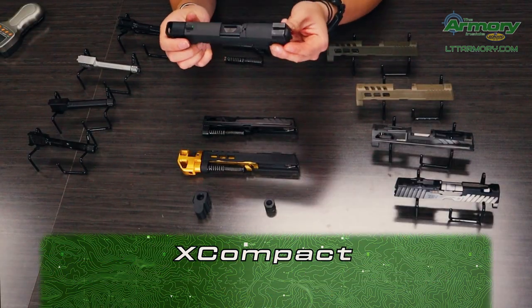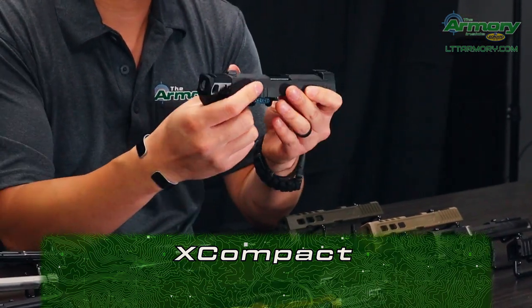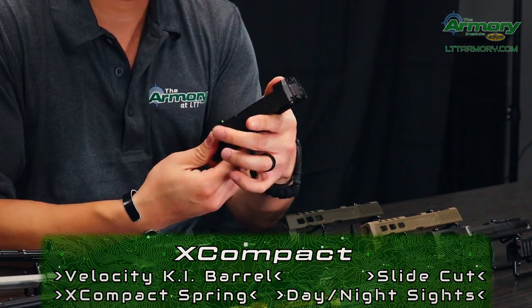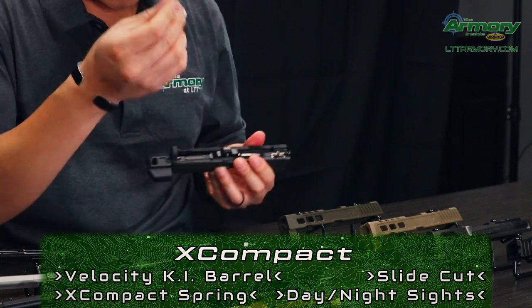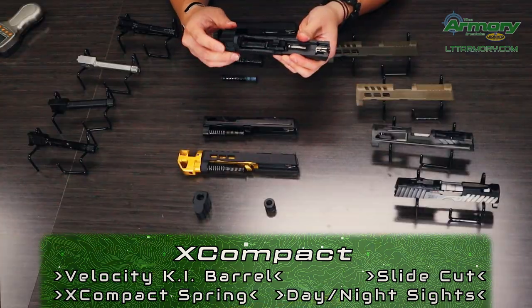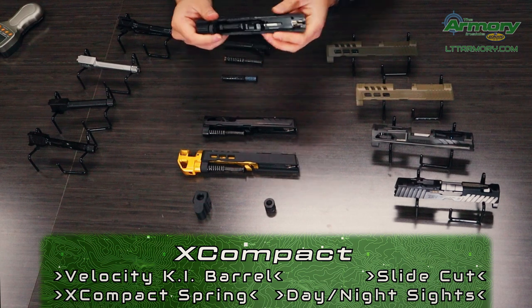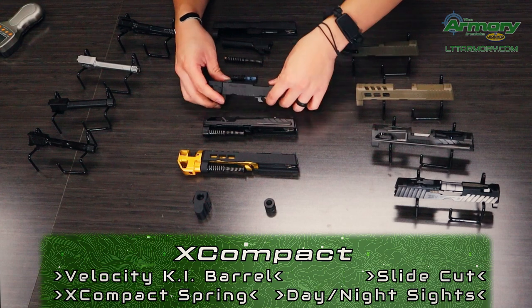And then here is the X-compact slide that we have. This is going to have the slide cut on there as well as night sights — these are the Sig Factory night sights, awesome sights. You've got a different guide rod and spring now. And then the barrel is actually going to have the compensator already on here, so we're going to leave that on there. That's going to be a Killer Innovations threaded barrel we have on there already.